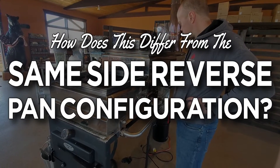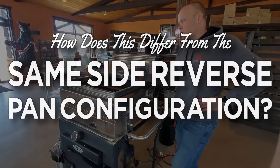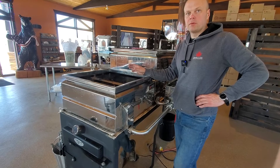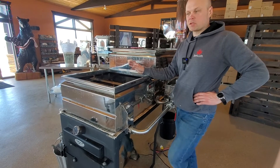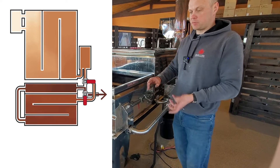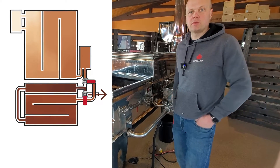I'm assuming it's the same concept for a same-side reverse? Same-side reverse is different in that you'd never have to move the pan. The reversing system on the same-side reverse is literally everything we just did, accomplished by flipping two ball valve handles. It's literally that easy on that system.